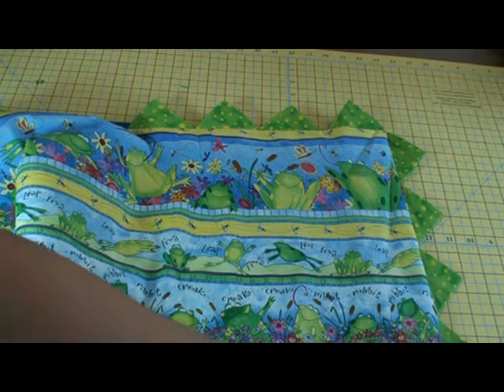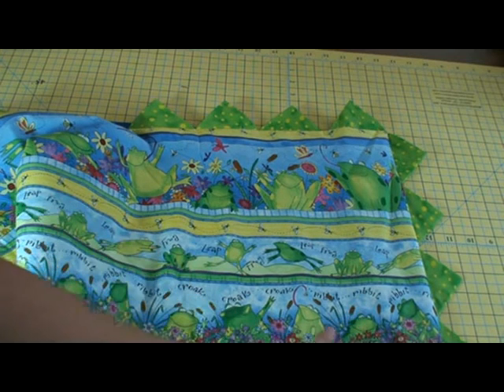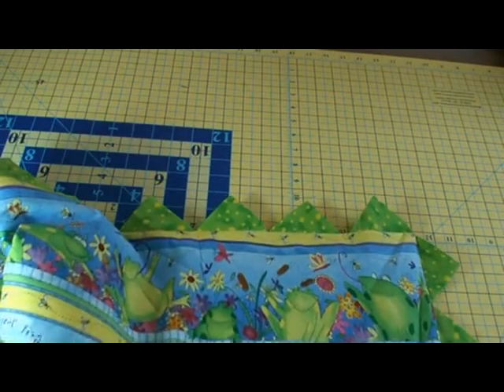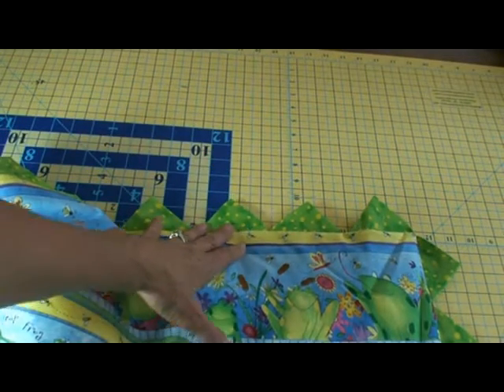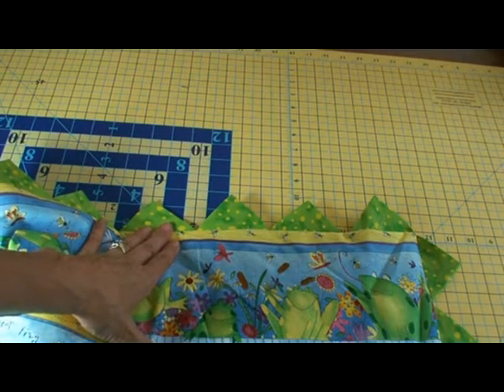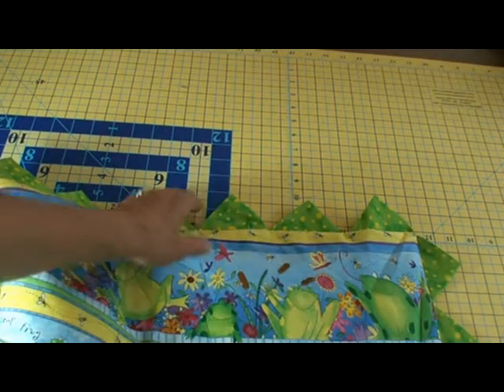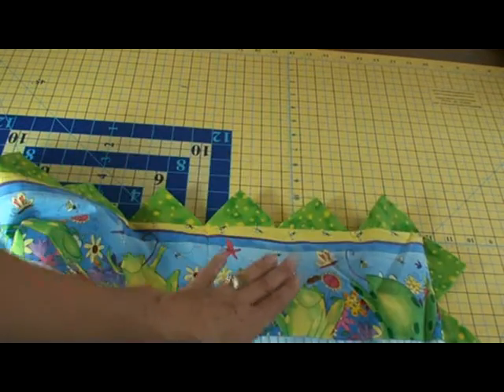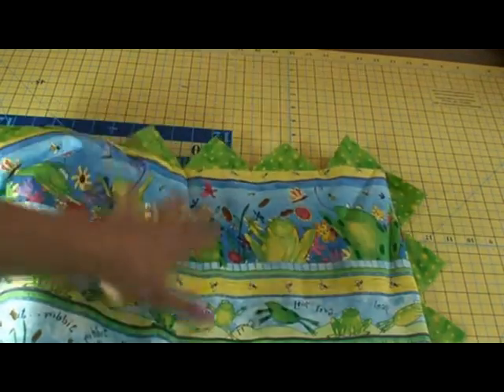I'd like to show you this really great edge for your quilt. They're called prairie points. They're fun, they're easy, and they are a great way to bind so that you don't have any handwork to do. It's all finished when you're done, and I hope you enjoy this video.